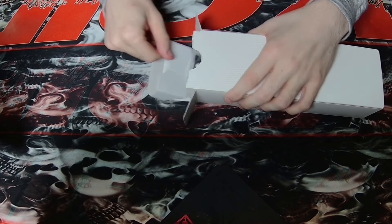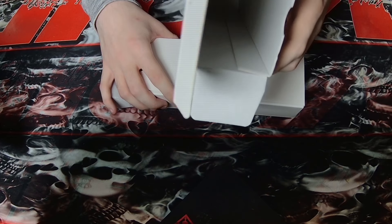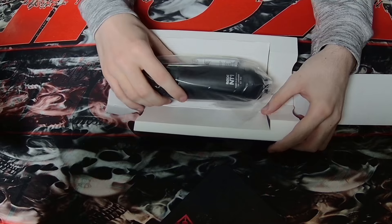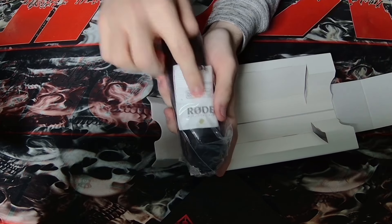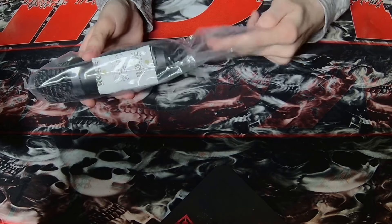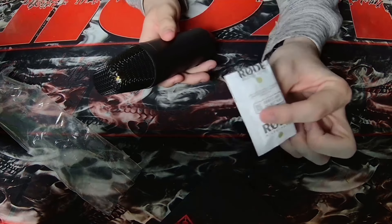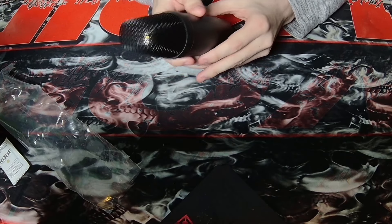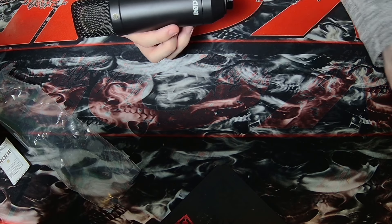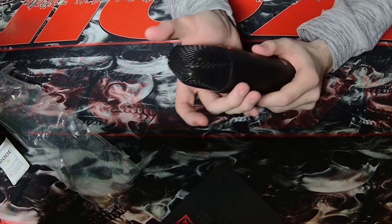Alright — the microphone, the thing this is all about. I'm glad I got a kit instead of buying everything separately. Rode just has such quality stuff. There she is — there's the new mic. Look at her, she's gorgeous! Oh, there's our silica gel snack. So much cardboard — I'm not a fan of that part. Come on out. Beautiful! And there's a bit of reflective gold on it — black and gold is kind of Rode's whole thing.